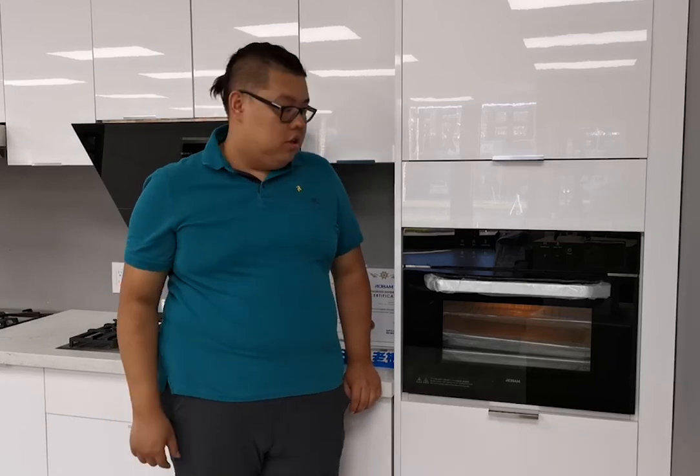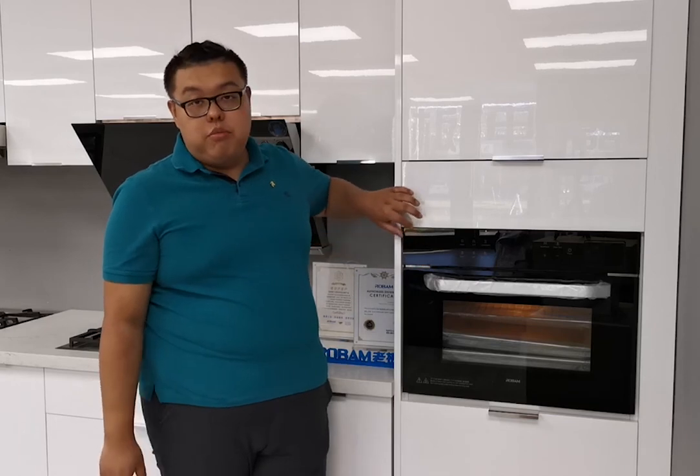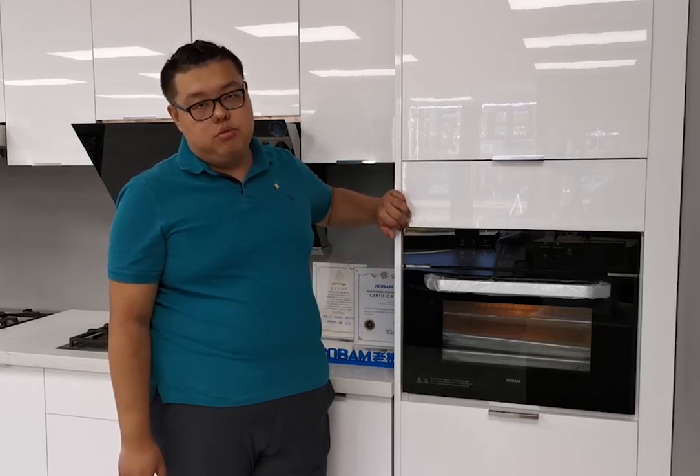The combination of grill and steam is a growing trend. It is getting more and more popular because steam food is healthier, and that is attracting more attention these days. The item number is CQ762. Thank you for watching. Let's welcome my colleague to introduce another product for you.